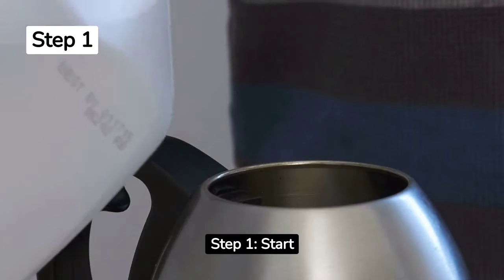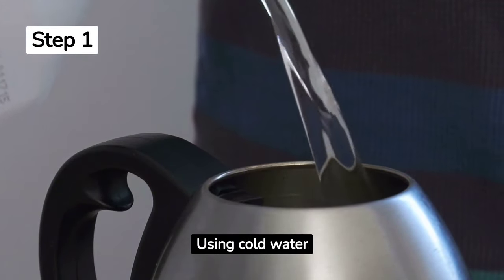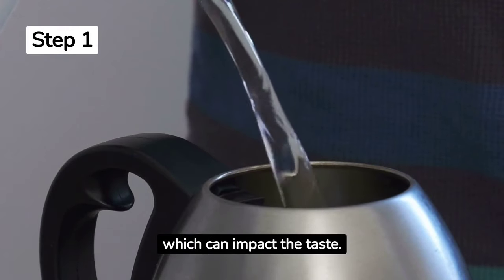Step 1. Start with fresh, cold water. Using cold water ensures a consistent heating process, which can impact the taste.